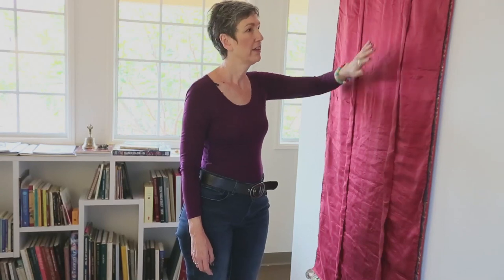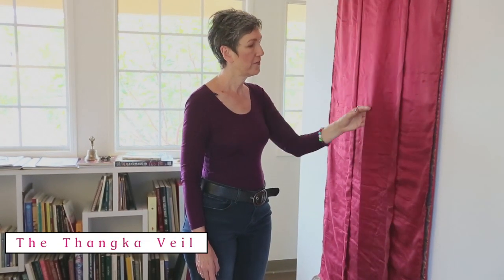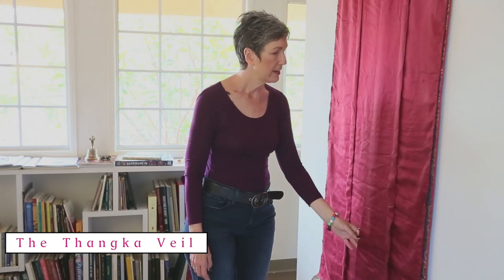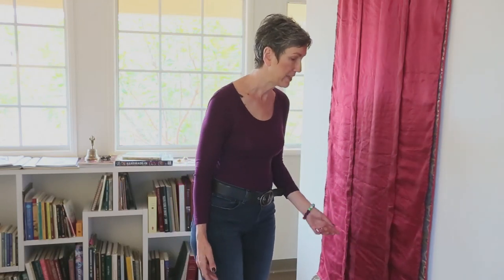Now you see that it's actually covered. Under this is the picture of the Buddha or the meditational deity. The veil is covering it, and this veil originally was to protect unauthorized eyes from viewing the images. Some images are really meant to be seen only by people who have received the instructions and the empowerment to do the practice associated with that deity. So the veil serves the purpose of covering it when it's not being used by people doing their practice.